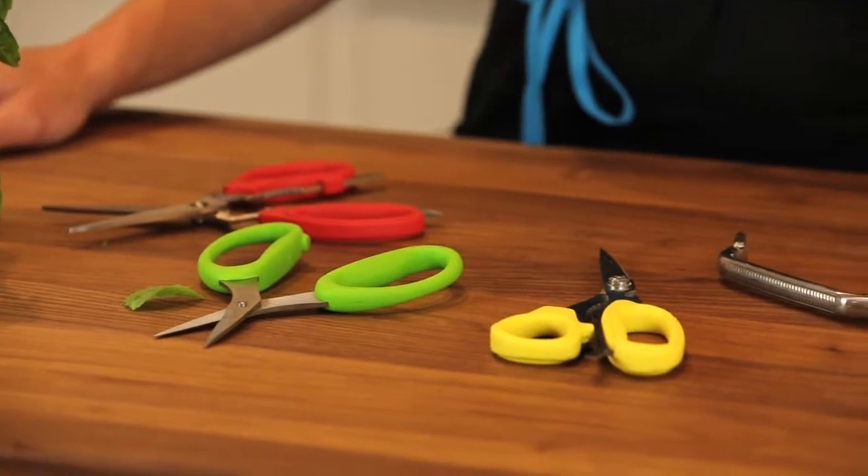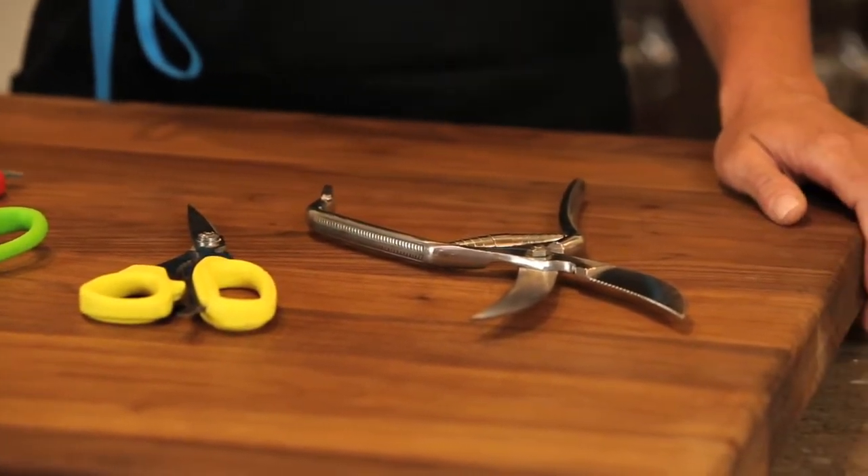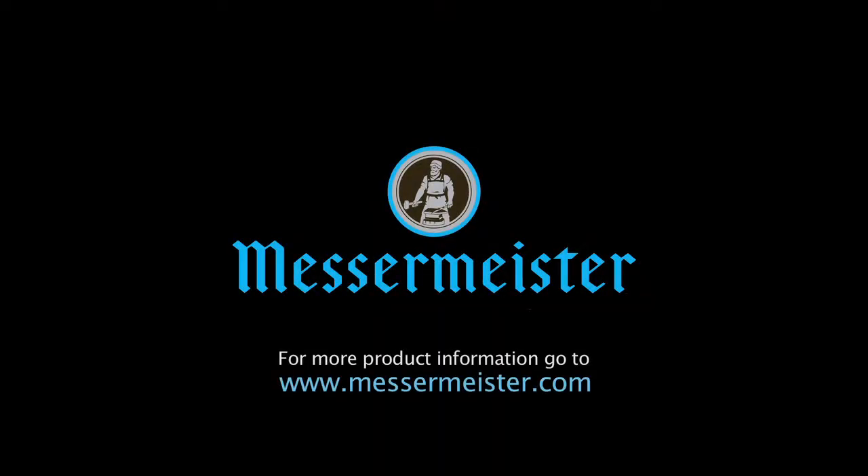Messermeister kitchen shears are perfect for every task. Dishwasher safe, BPA free, and I'm sure you need one of each.